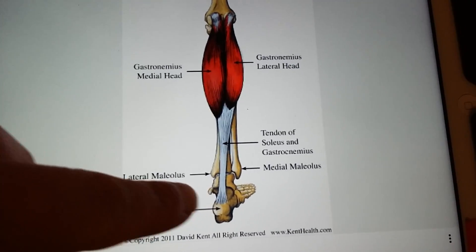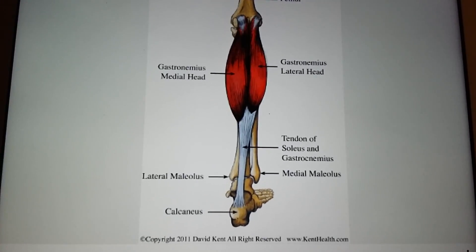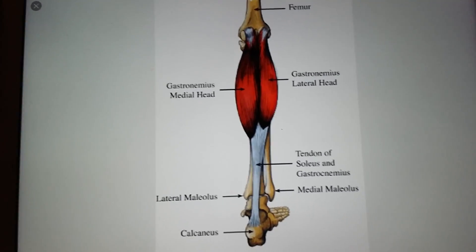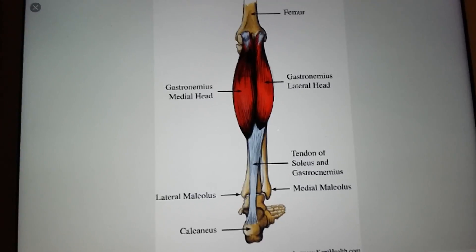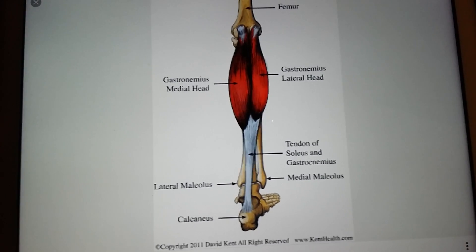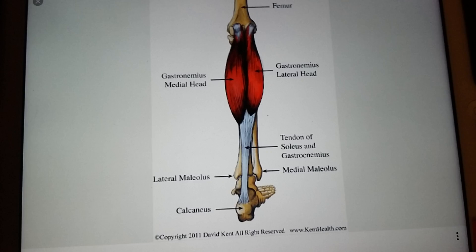I know that calcaneus means heel bone, and it's on the top of the calcaneus, not the bottom. What I find is that people struggle with learning their origins and insertions because they don't look in enough detail. So really look in detail, but put it in your own words.